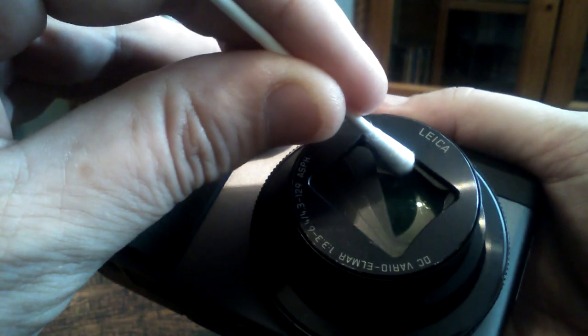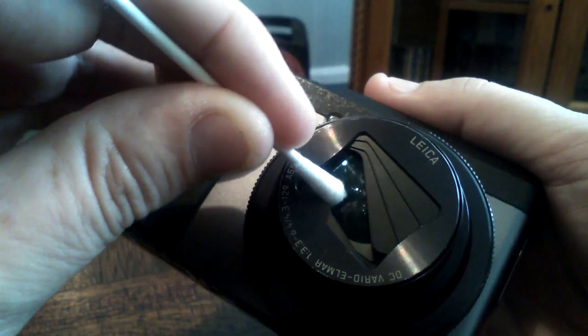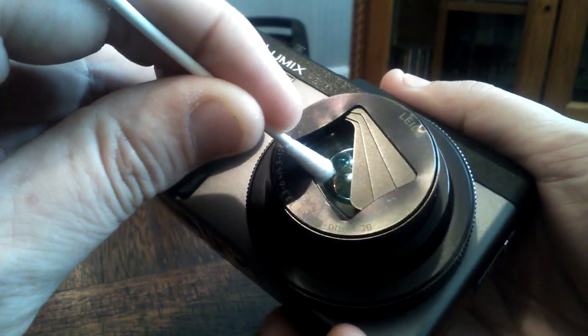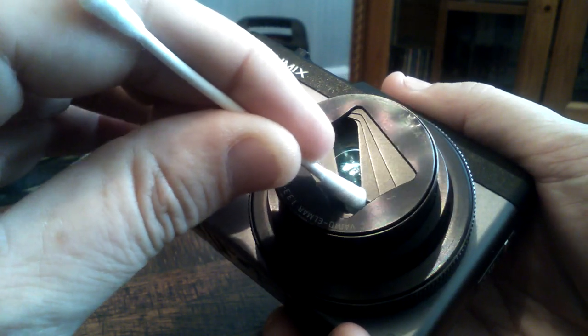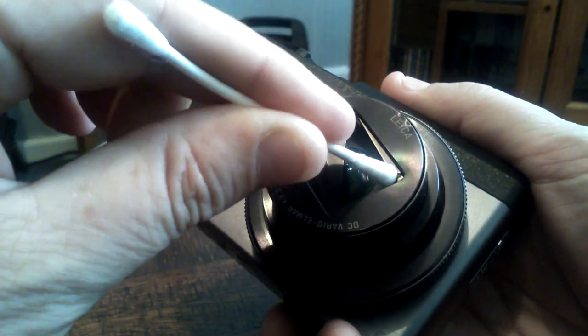There is, as you can see, a nice green tint to the optics as well, but no scratches.